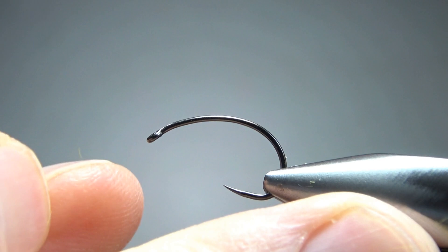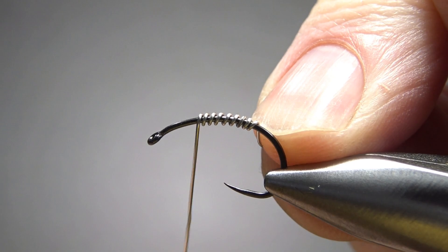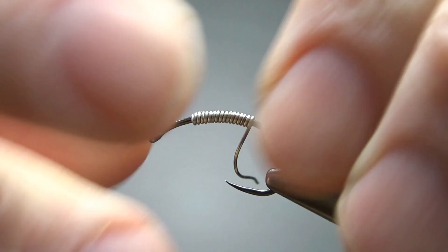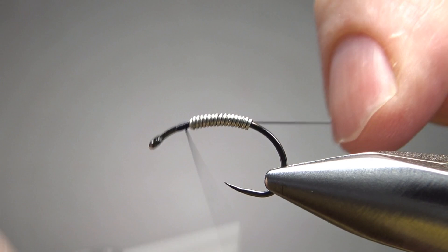He says sizes for this are 8 to 14. I'm gonna tie it on a size 10. This is a fairly generic, one extra short, curved shank hook, also one extra strong. I am gonna put some weight on it — going with .015, you could go with .020 if you want, but we're gonna put quite a few wraps, maybe a dozen or so to cover the middle part of the fly. After you've got the weight on, some black thread — I'm gonna go with a 70 denier. I'll put a little dam up front, try to smooth out this lump between the hook and the weight, do the same thing in the back, and then take it around the bend of the hook.